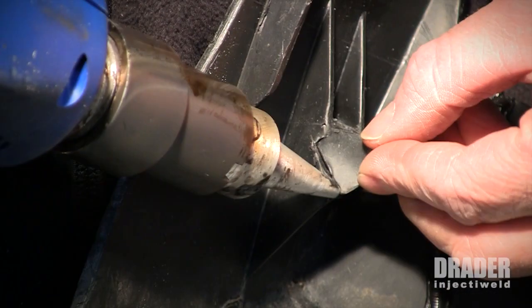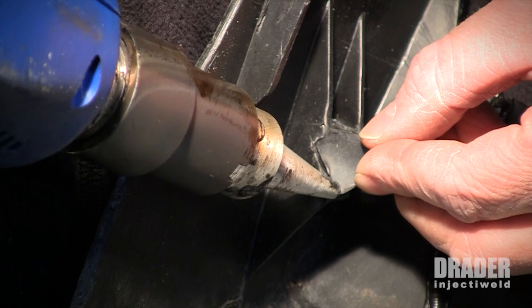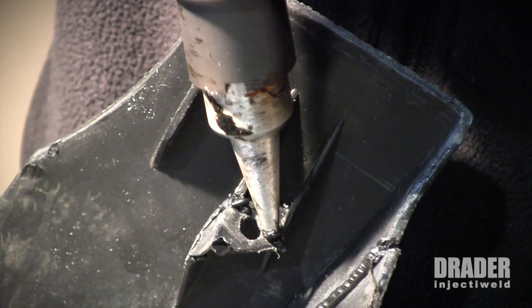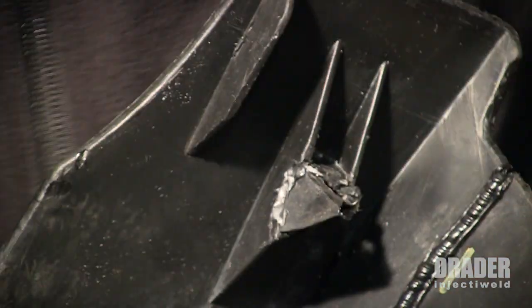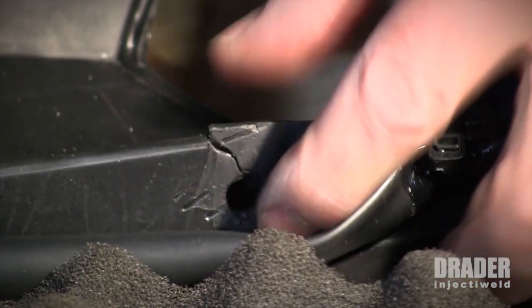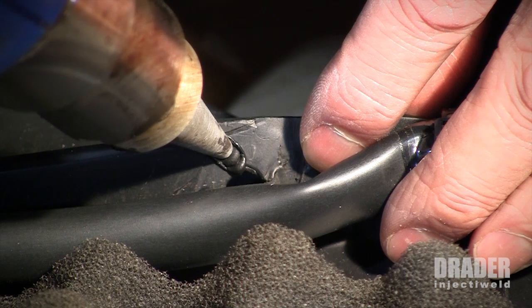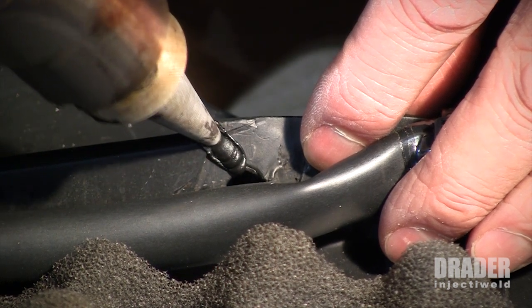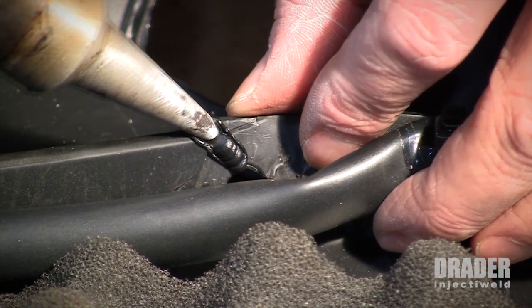I'm going to repair this tab now. First, make a spot weld to hold it into place. And one more spot over here. Here's the next one right here that we'll do — just little spot welds. I'm just feathering the trigger because I don't need obviously much to do here.